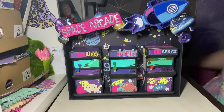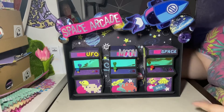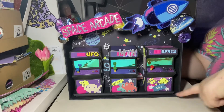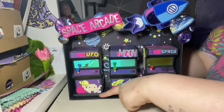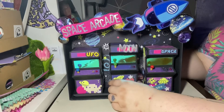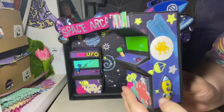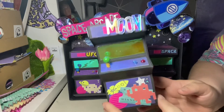Here it is — my space theme 3D make: the Space Arcade! What I've done is create three arcade machines and then enclosed them in a special video arcade setting. I've made a long straw out of paper just to sort of keep them there, but they're not stuck down at all — they are removable.